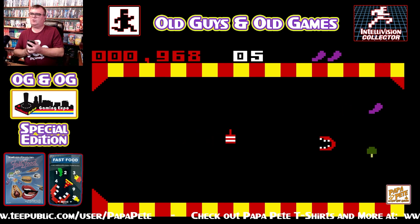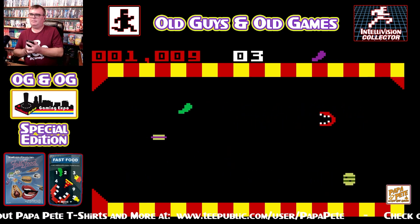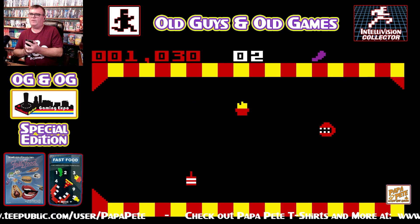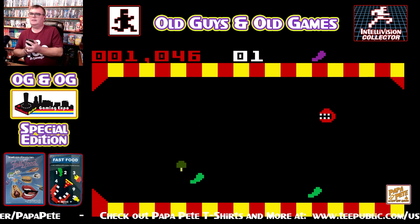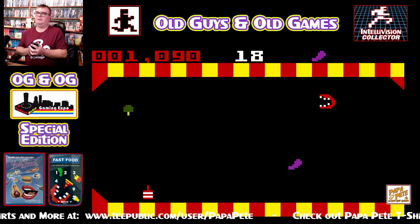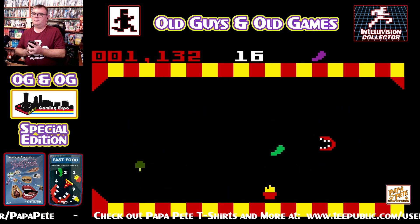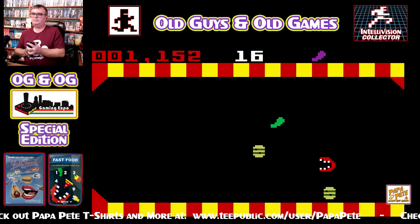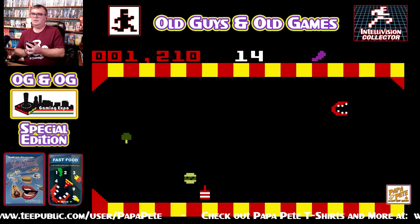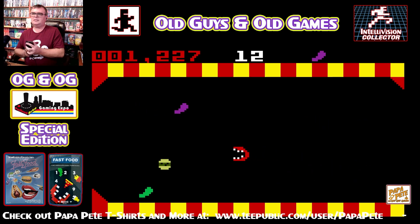I'm not quite sure the significance of the green pickle, if it really means anything or not. I know it doesn't hurt you — I think it's just a similar shape, more for confusion than anything. Getting fatter, so that's through seconds. Boy, they come at you fast — managed to dodge that one totally without getting it. They're coming fast now. The control is pretty good — the disc actually works well for this game.